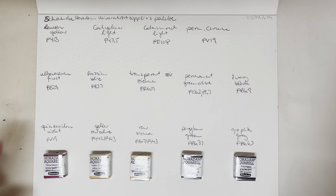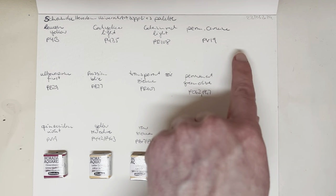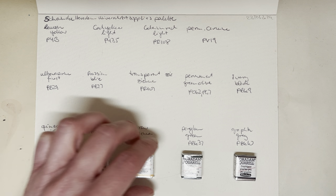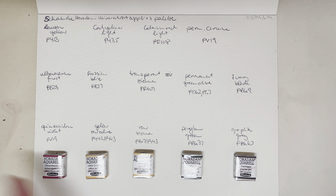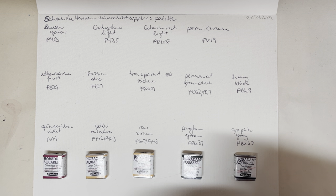I've got all the information written down here. I'm going to swatch the palette first and then the five open stock ones. I'm still figuring out what else to add to the palette because there's plenty of space left — they all fit in there, so there are nine in there now, but I can put 14 half pans in.